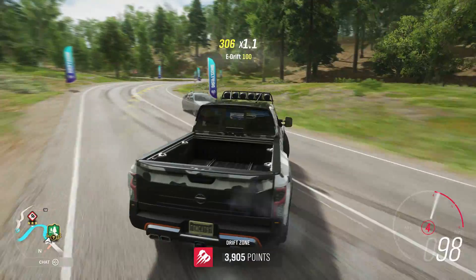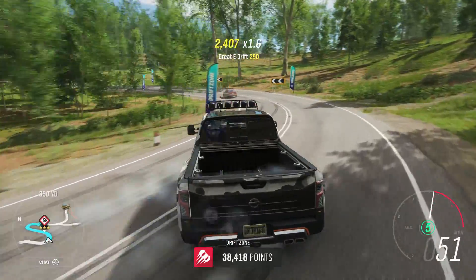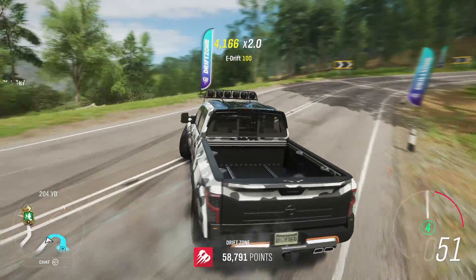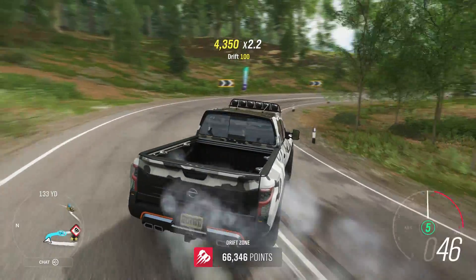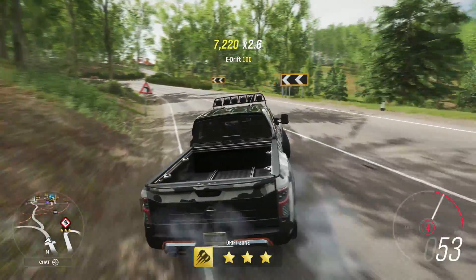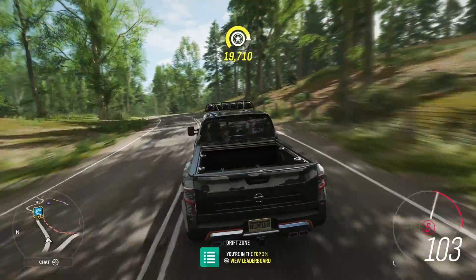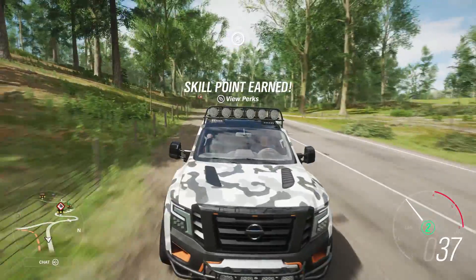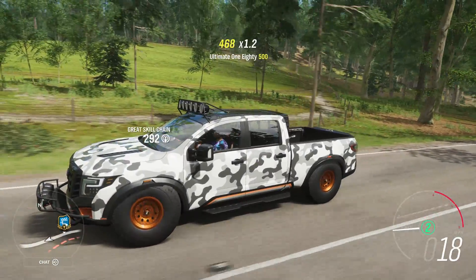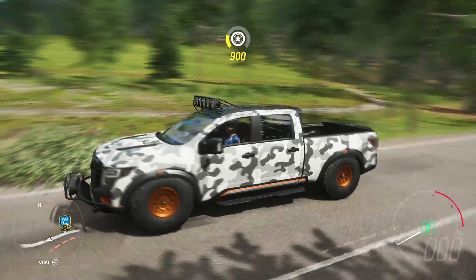And here we go. Holy crap, that's not bad – that is not bad at all. That's pretty decent, I've got to say – pretty damn good for what this thing is. I love it, I'm absolutely in love with this setup just because it's so freaking hilarious. It looks silly, don't get me wrong, it looks really silly – but my God, is it fun.